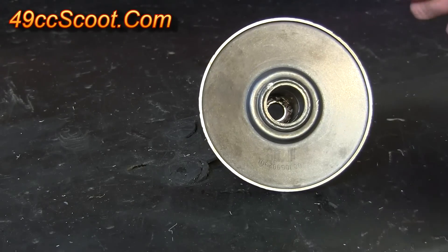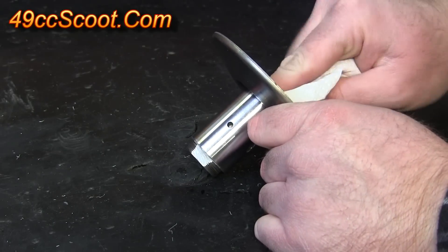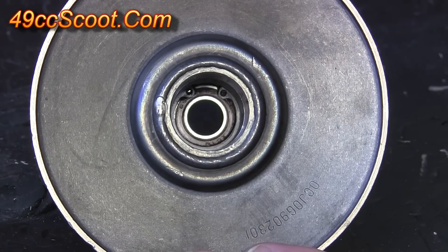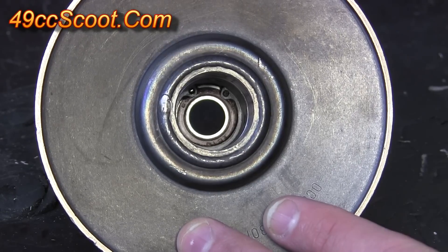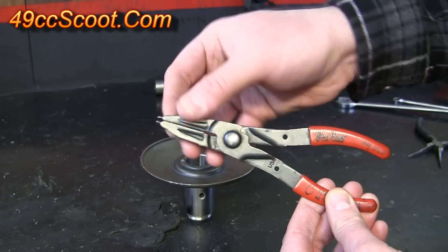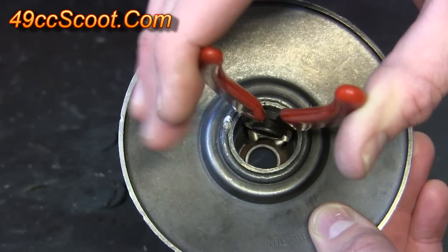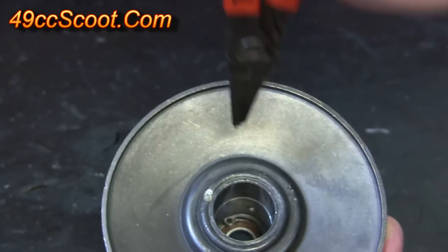Now you want to get in here — what was hard to reach before — with a rag and some cleaner and get any grease out that's left inside of there before you go further. Now I'll need to remove the clip that's down inside the pulley and prevents the bearing on the opposite end from coming out this side. You'll need a set of internal snap ring or retaining ring pliers — they have a little point on the end of each side. Set the pliers up inside the snap ring so the little points are inside the holes, then squeeze the pliers to compress the snap ring and pull it out.